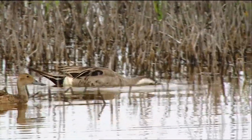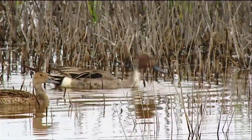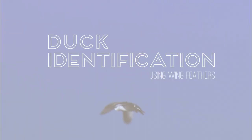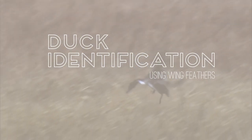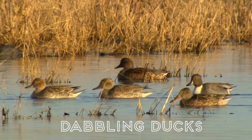Hi, I'm Paul Padding of the U.S. Fish and Wildlife Service. Welcome to the second in our series on identifying ducks in the hand by their wings. In this video, we'll focus on some common medium to large dabbling ducks.